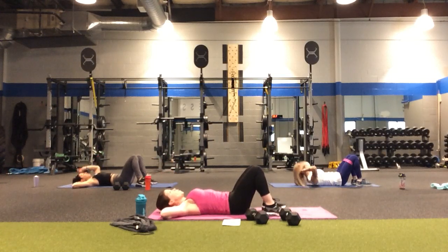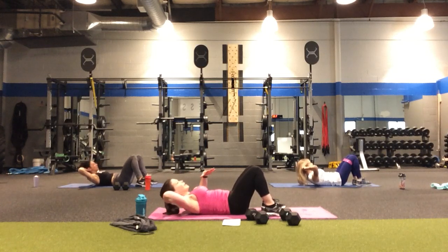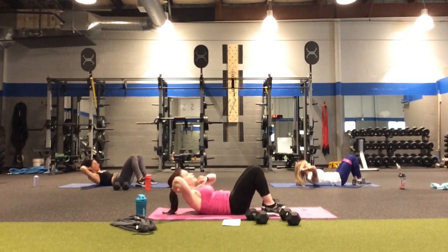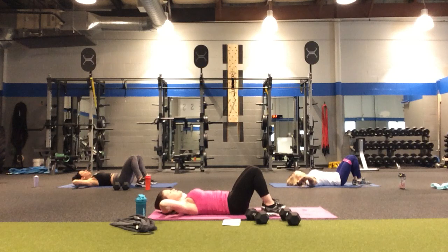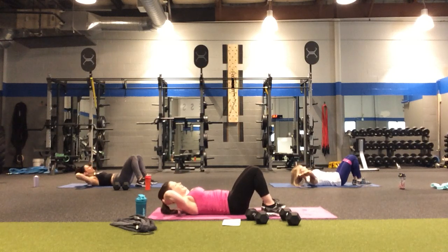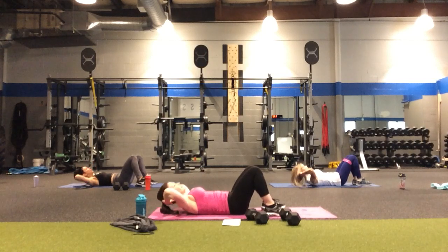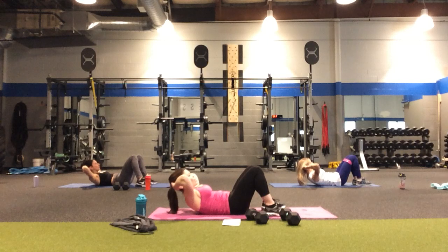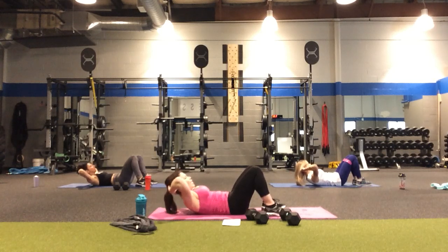Starting with those crunches — in four, three, two. Up two, down two. Exhale on the way up, inhale on the way down. Pretend you have that tennis ball right underneath the chin. Up two, down two — three done, four, five. Counting down: five, four, three, two, and one.